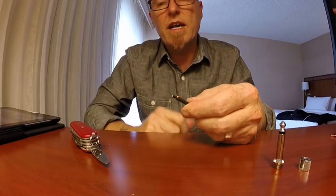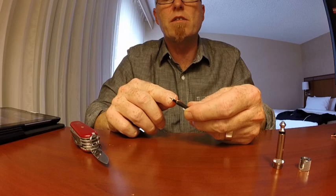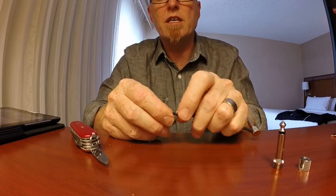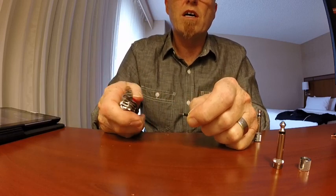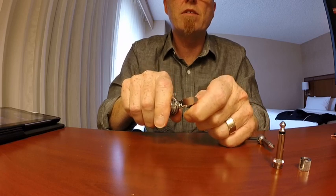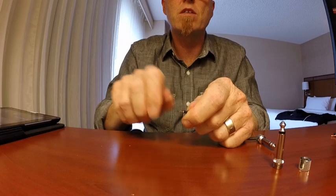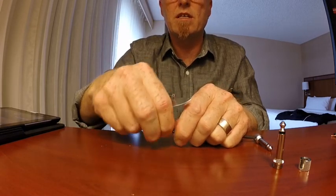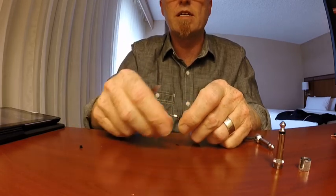One thing you do have to be careful of is that this black outer sleeving is conductive material, so we have to strip that off. We have to be very light in our touch because we don't want to go right the way through to the core. I just nick a little piece like this and then peel it off, because I've scored it all the way around.